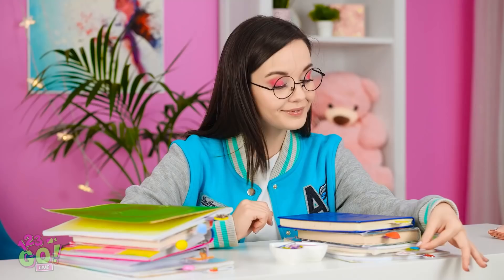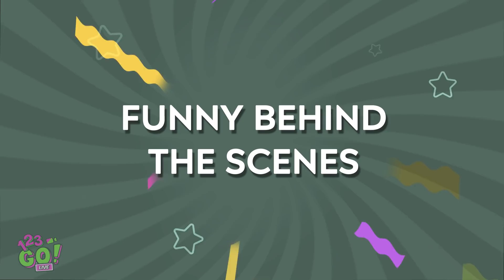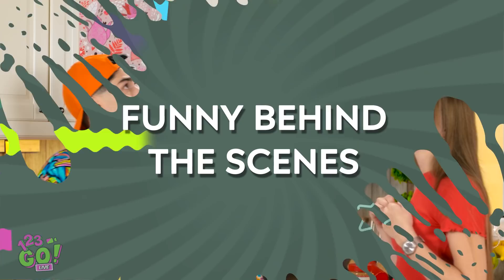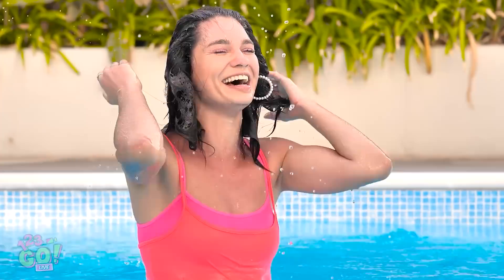The fan! Wait! Oh, everything's staying in place! Except for me, that is! The fan! You're welcome!